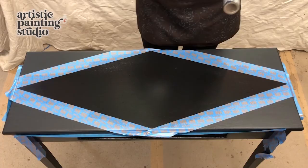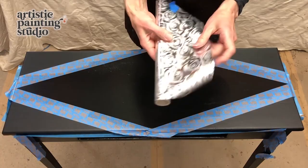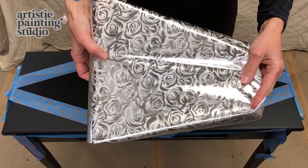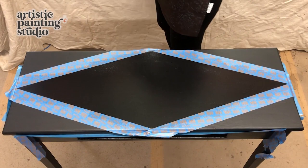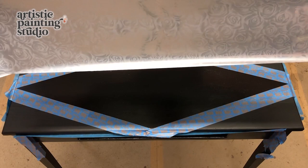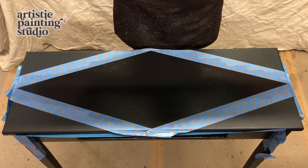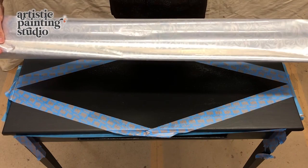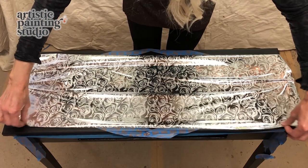We're finally at the fun part — we get to actually transfer a foil! This is the foil adhesive I was using, and the first foil we're going to be transferring is this beautiful pattern called Ramsey Rose and Silver — monochromatic silver roses. I've already cut a piece big enough to cover the entire surface. When installing a foil, the back side always goes on top of the adhesive — you want to be looking at the pretty side. I've folded it in half to position it, stretching it all the way out and letting it go into place. That foil adhesive is so sticky — it wants to grab everything.